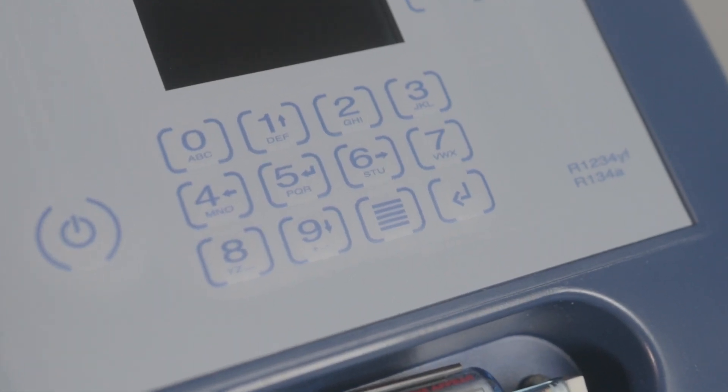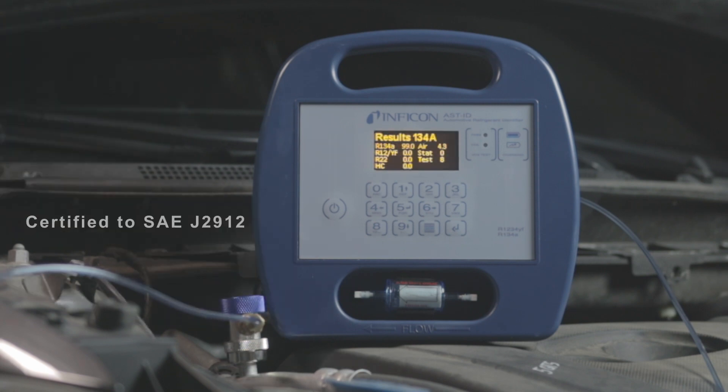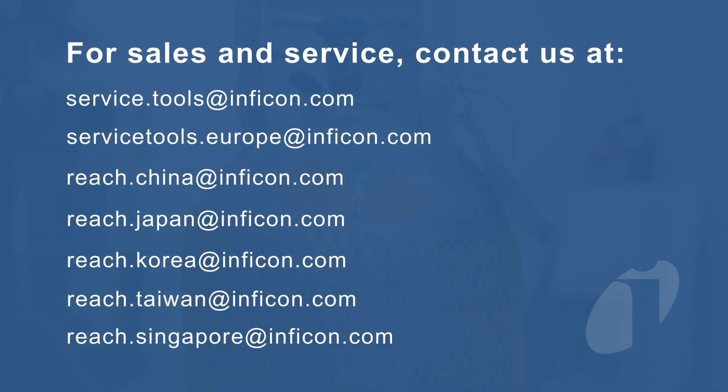An easy-to-use interface, long-lasting sensors, and the ability to reliably test refrigerant purity makes ASTID a must-have service tool for automotive technicians. Contact Inficon or your local distributor to learn how ASTID can help you protect your refrigerant supply from contamination and optimize your customer's AC performance.